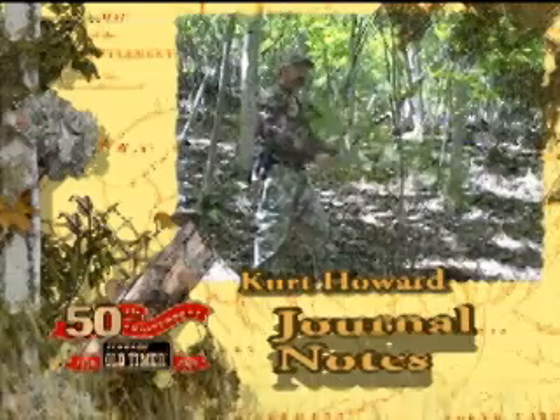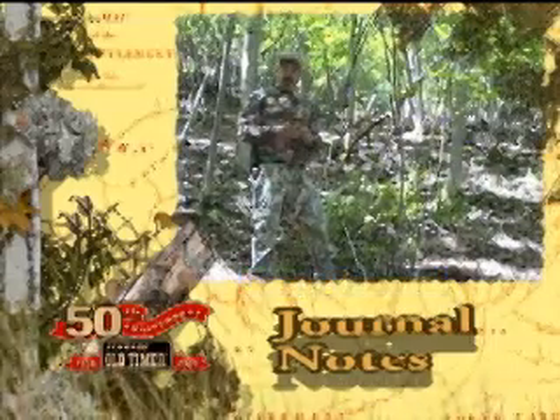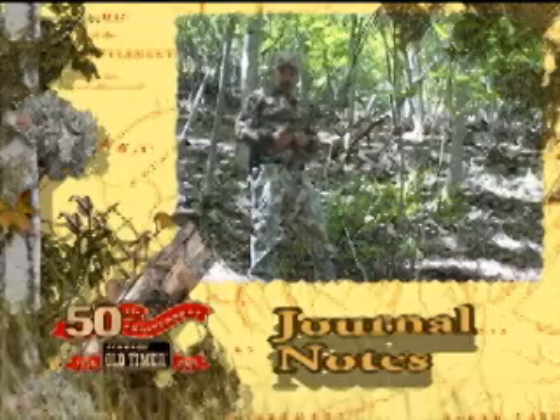Today I'm out clearing some shooting lanes around my tree stand and I'm not using a saw, I'm using the hatchet from my old-timer knife hatchet combo pack.